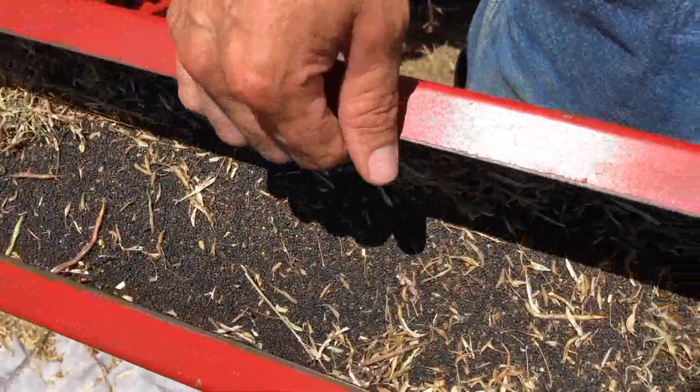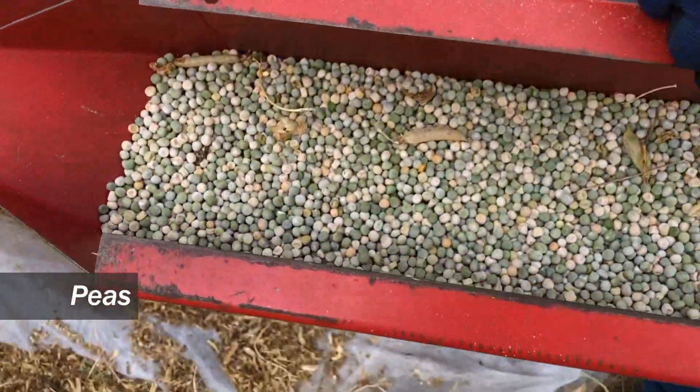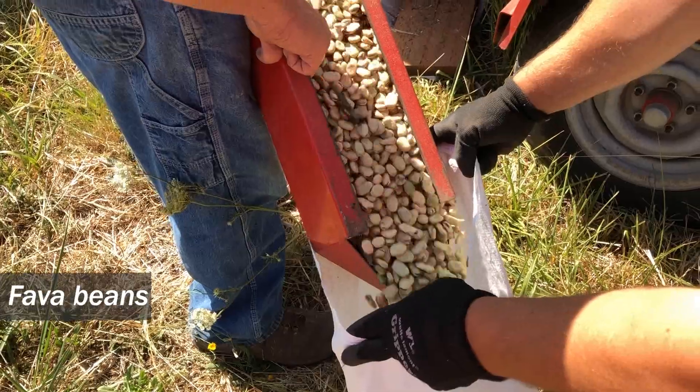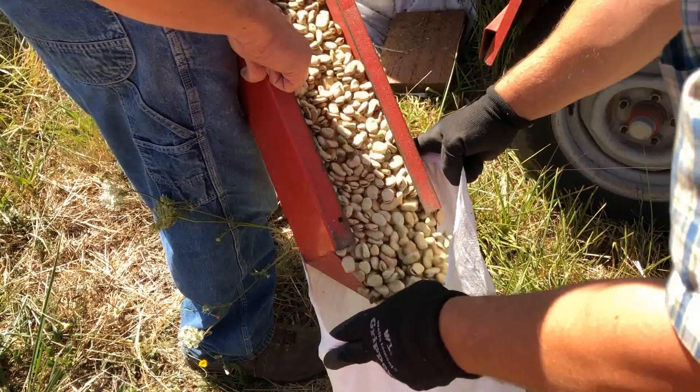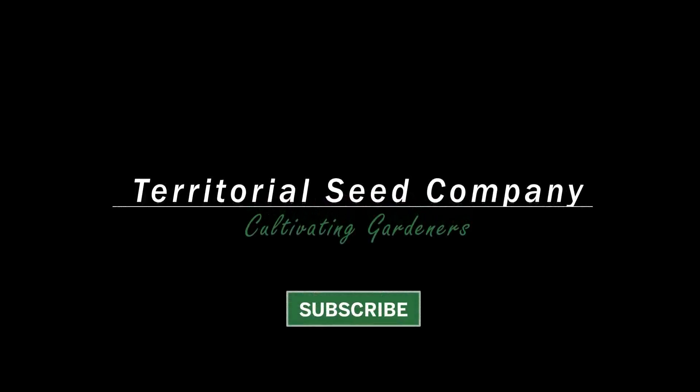And from here, the seed goes into cold storage for about a month, then we begin the cleaning process. We're done.